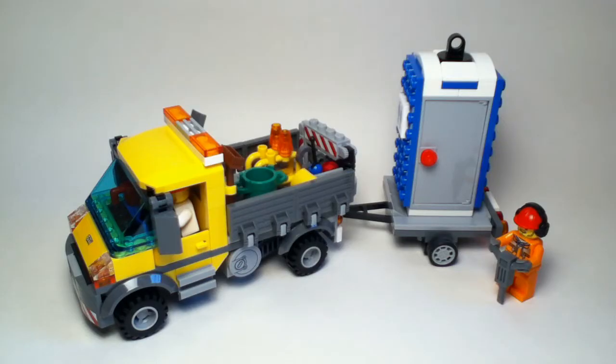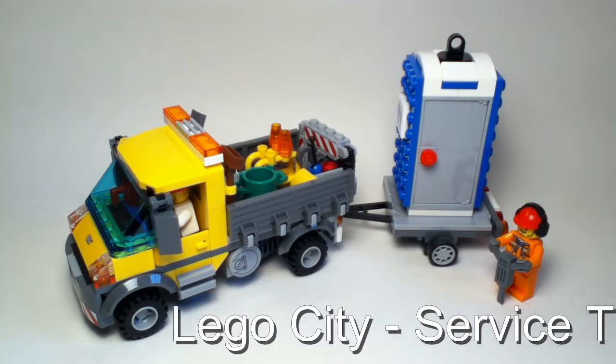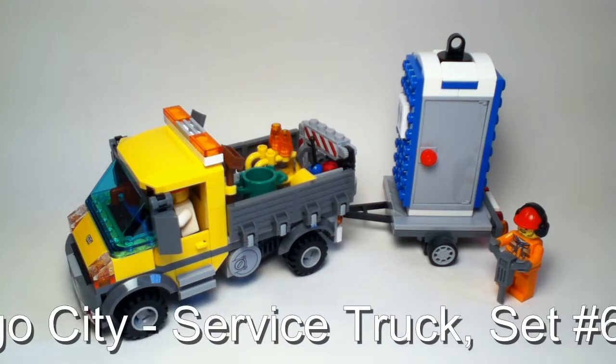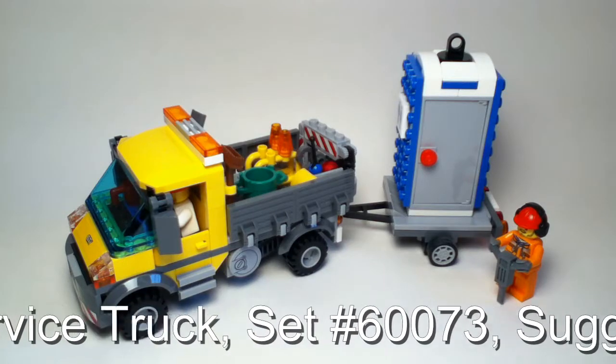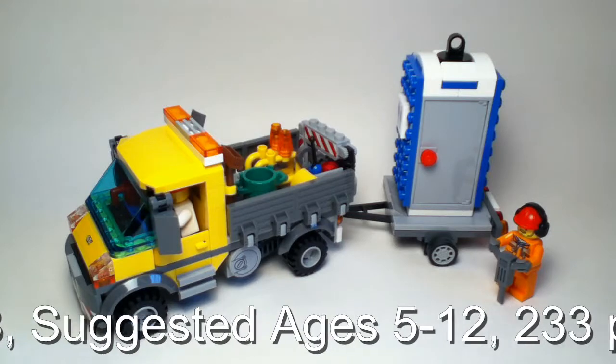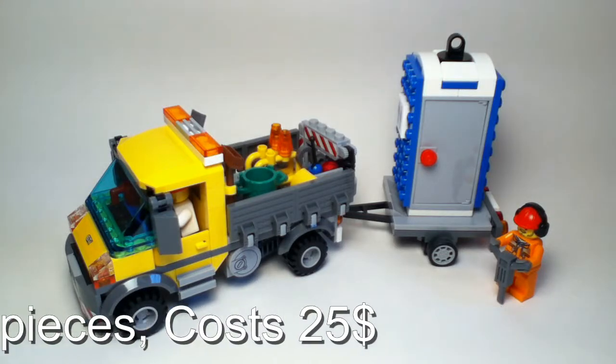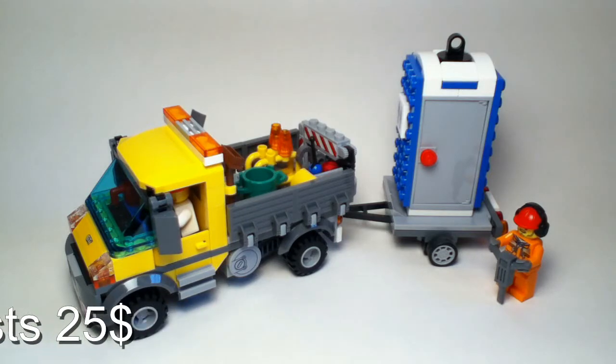Hello everybody and welcome to a Lego City review. The set I'm going to be reviewing for you today is the service truck. This is set number 60073. The suggested ages for this set is 5 to 12, the piece count is 233 pieces, and this set retails for around $25.